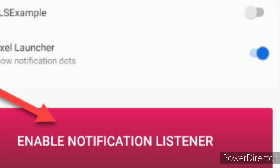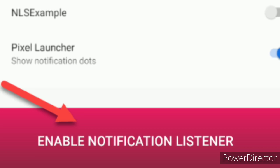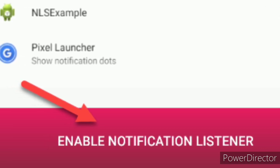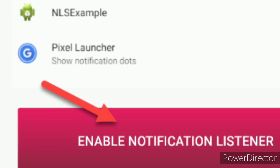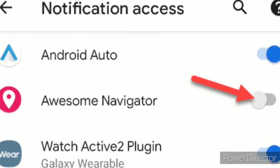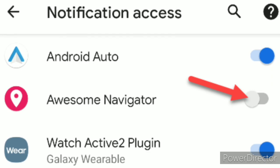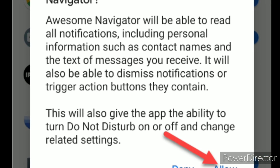Open the Awesome Navigator app on your phone. It will need to access your notifications, as that's how it relays navigation instructions to your watch. Tap enable notification listener. This opens the Android notification access menu. Toggle on the Awesome Navigator option. Tap allow on the pop-up message to give notification access to the app.